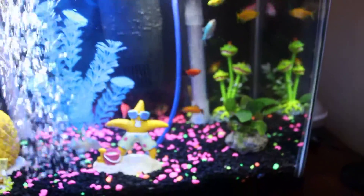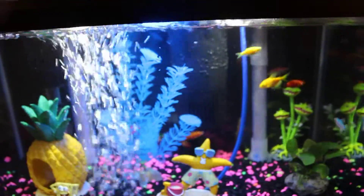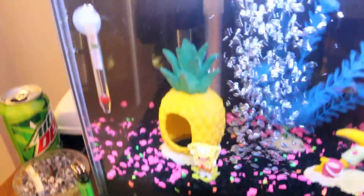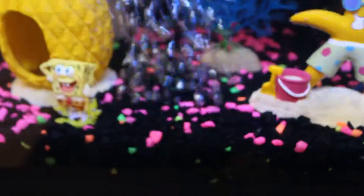I took 25% of the water out using a gravel vacuum, stirred up the gravel, and washed the filter. I got it all washed out, and there's a gravel suction grate plastic underneath the gravel. The heater is in the background — you can see the red dot — and the aerator is right there.